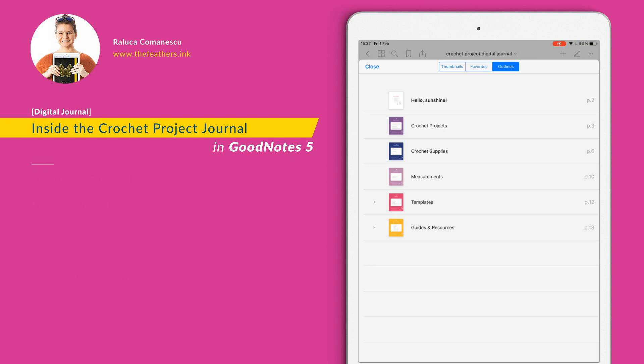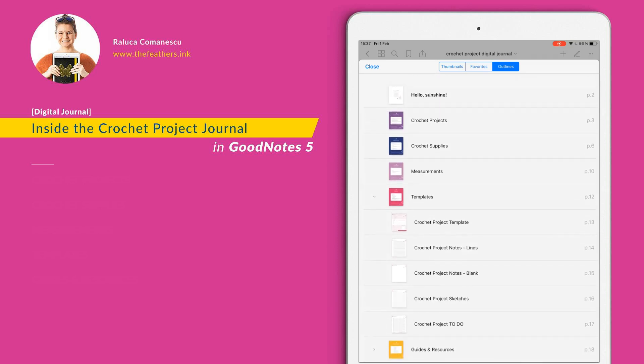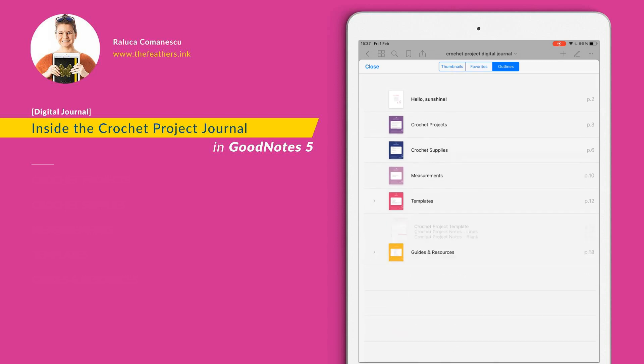Hello Sunshine is the first page of this document — this is the page with the hyperlinks to the other sections. Then I have the sections mentioned previously, and if you see the templates and guides resources, I have an arrow on the left. If you click that, you will see the exact templates I have, and you can click any of those templates to go to that page. You can do the same with guides and resources — I have two guides and resources here and you can click any of these to go to the dedicated page.